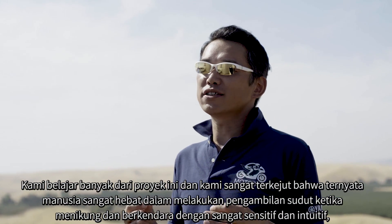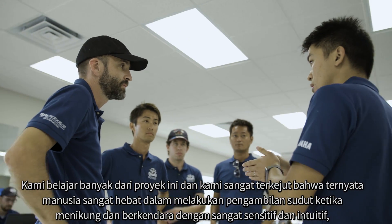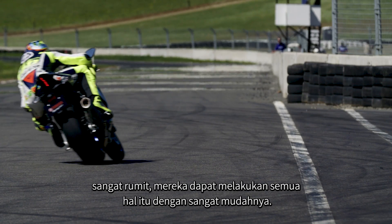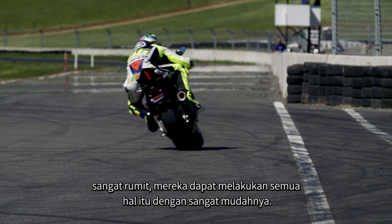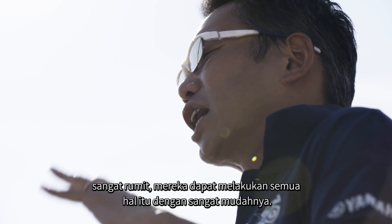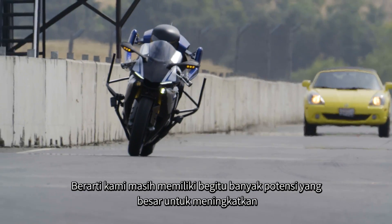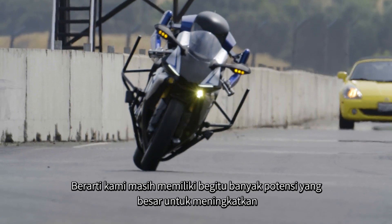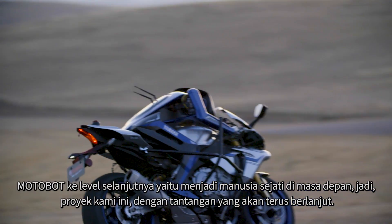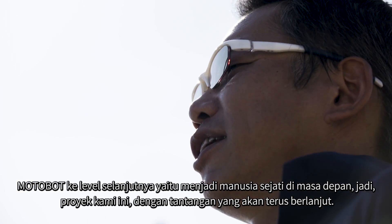We learned a lot of things from this project. We were very surprised at how great humans are at cornering and riding — very sensitive, very intuitive, very complicated — and yet they do all of those things very easily. This means we have so much potential to improve Motobot to reach a real human level in the future. So our project, our challenge, will be continued.